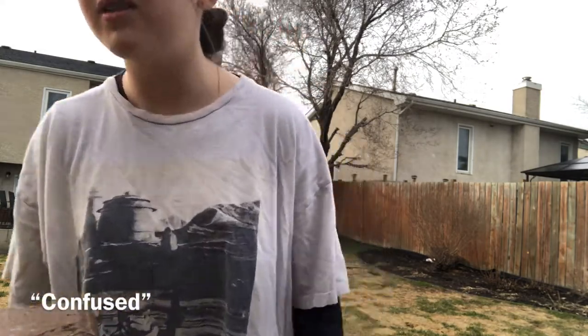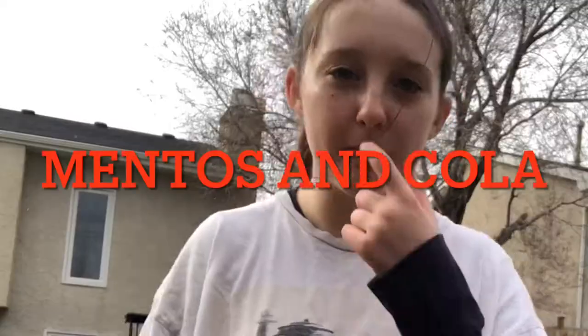Hi, it's Kayla. I'm from class 9-5 and for my chemistry experiment I'm gonna be doing the basic Mentos and Cola.